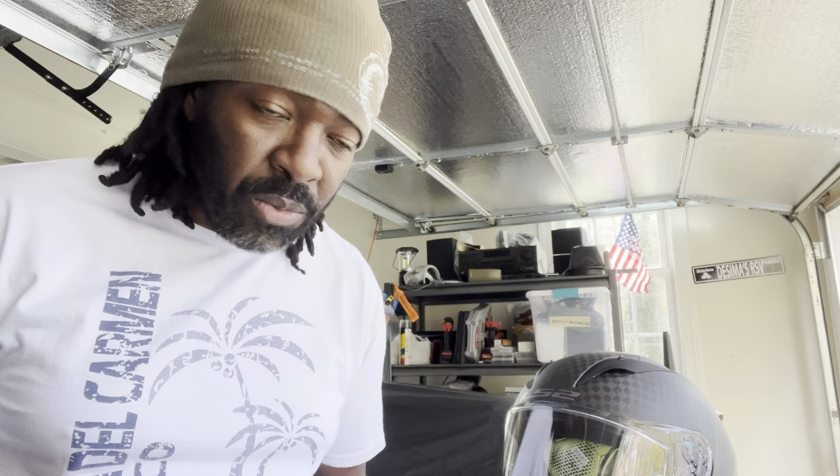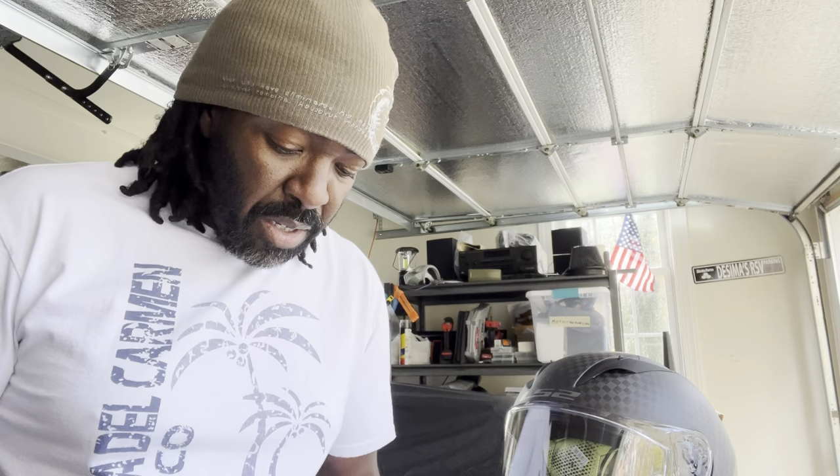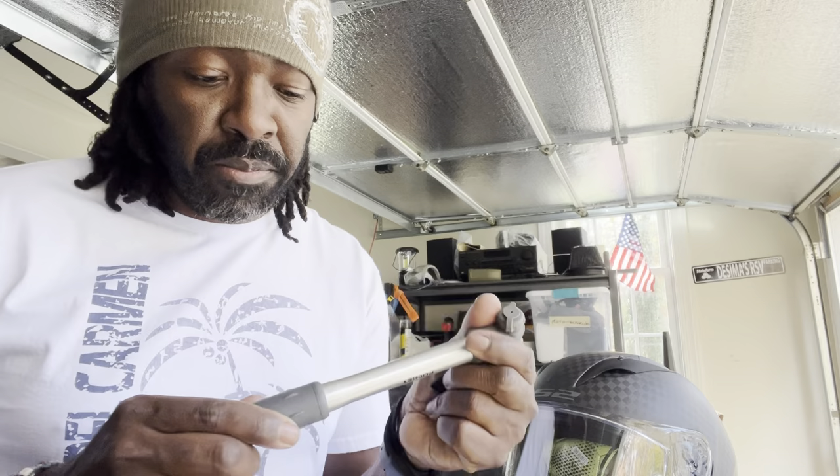So you bought a brand new helmet and you haven't figured out how to loosen this thing up without walking around the house for hours on end with this thing on, getting a splitting headache. Well, it used to be you could just wet a towel, wet it a little bit, walk around the house for about 30 minutes a day until it loosened up. I find it's a lot easier to just get yourself an air pump.